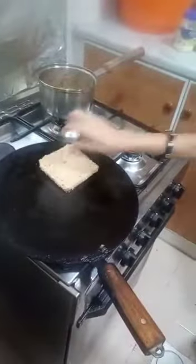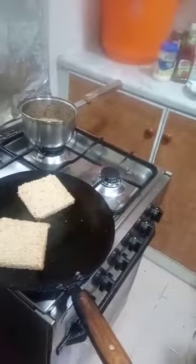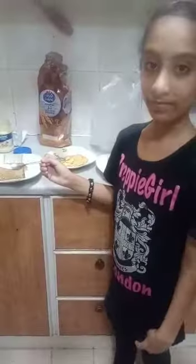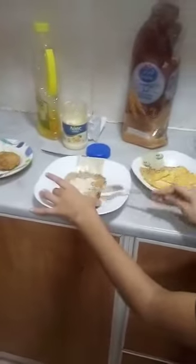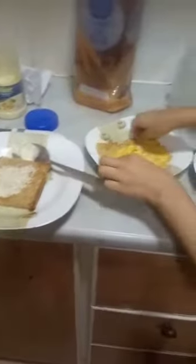So now guys, I have cut the hard pieces of the slices and now I am going to warm them. Now I am going to apply some mayonnaise, and now I am going to add some fried egg. Now I am going to add shami kebab and one slice of tomato.